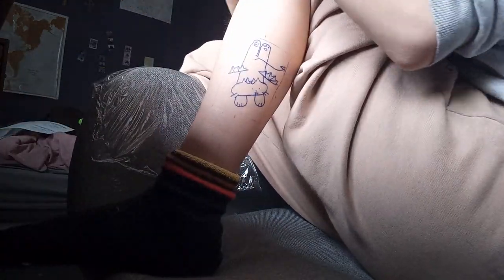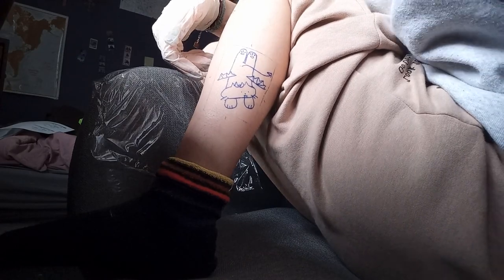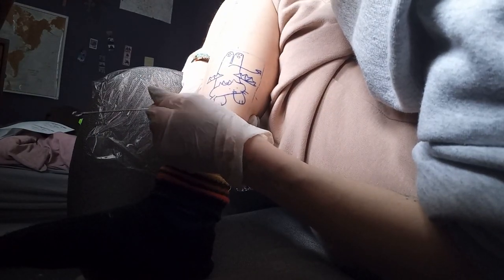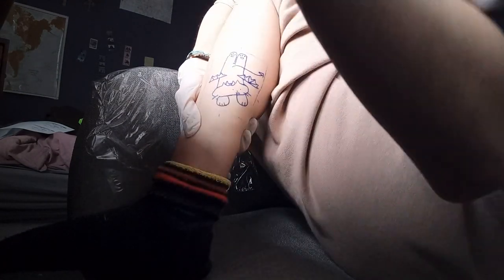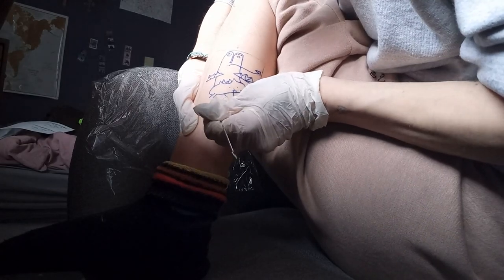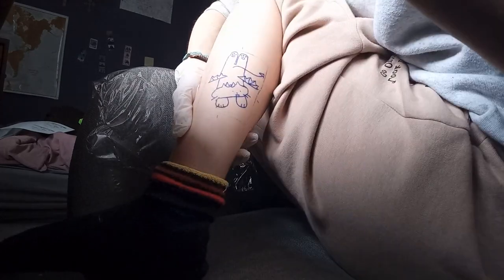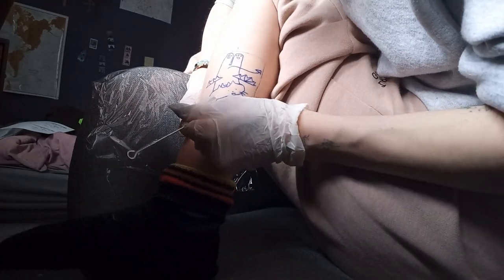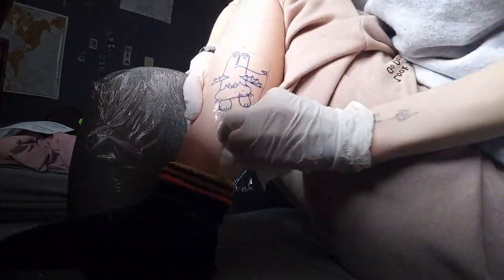I was a bit nervous since it's only my second tattoo. The first one was smaller and in a better placement so I didn't have any cramps, but this one was in an awkward position. It lasted four hours total and after about two hours my hips and back were really painful — but that's part of the job.